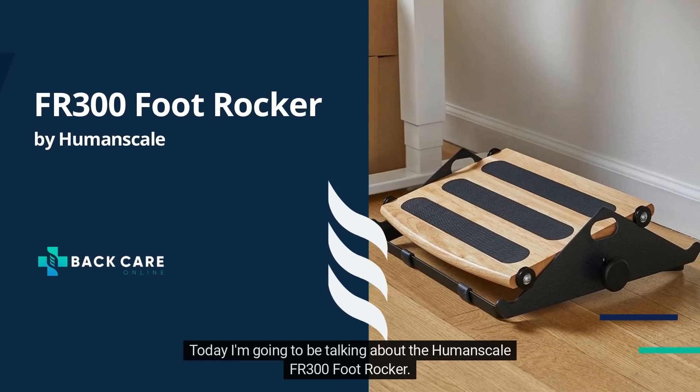Welcome to Batcare Online. Today I'm going to be talking about the Human Scale FR300 foot rocker.